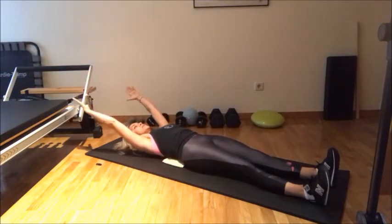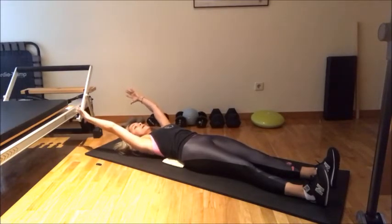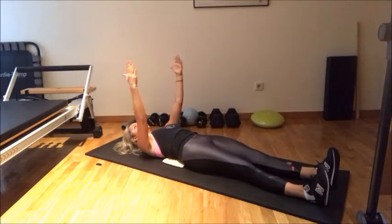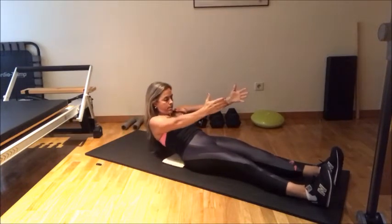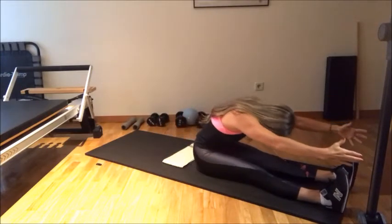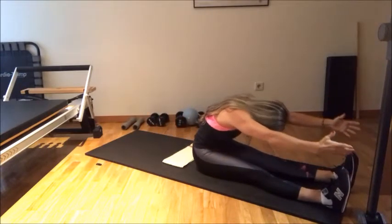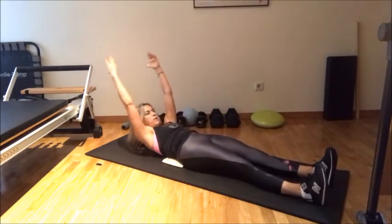Then bring your arms next to your ears, shoulders away, ribcage engaged, belly button against the spine. Here we go: inhale, arms up to the ceiling. Exhale, chin to your chest — and bring it back up. You're going to see this is such an amazing help. Then same story, just slowly bring your arms coming down, down, down, down.